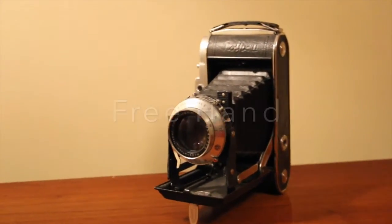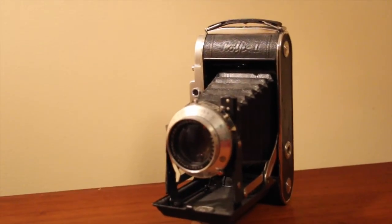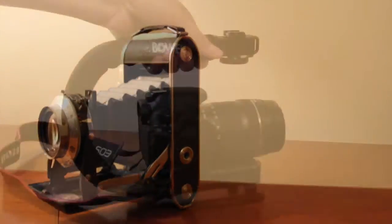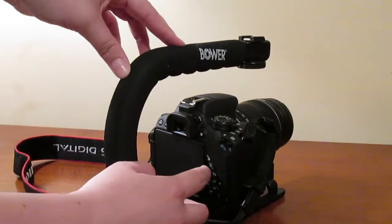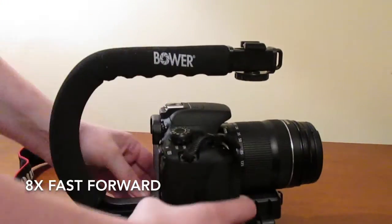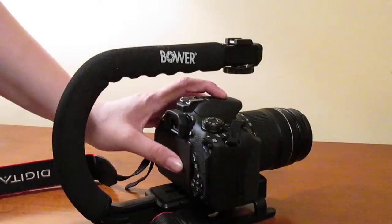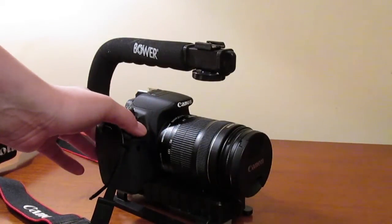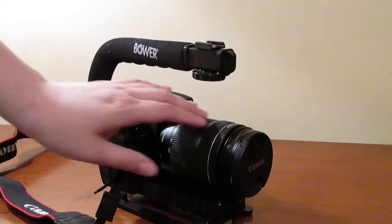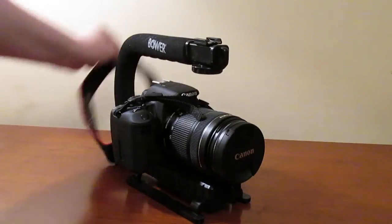Now let's talk about the cons. This grip will in no way replace a Steadicam. It's a great option for beginners who don't have money to throw around for a Steadicam, but if you already have one, this will just be an unnecessary item. I also found that the tilt screen on my T5i was not able to fully open when the camera was positioned at the back of the grip. It was also quite a hassle to adjust the camera's position. The flash was also blocked, and zooming on the camera was not impossible, just awkward. And if we're getting into nitpicky things, the camera strap was always getting in the way — but that's not exactly the grip's fault.